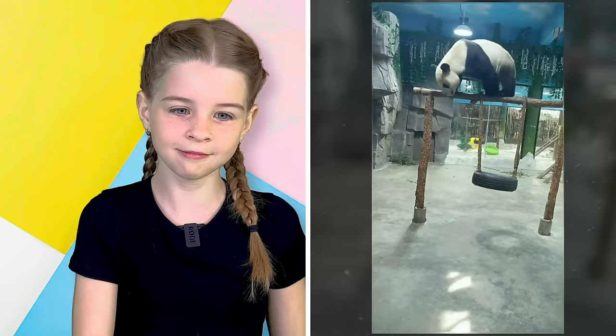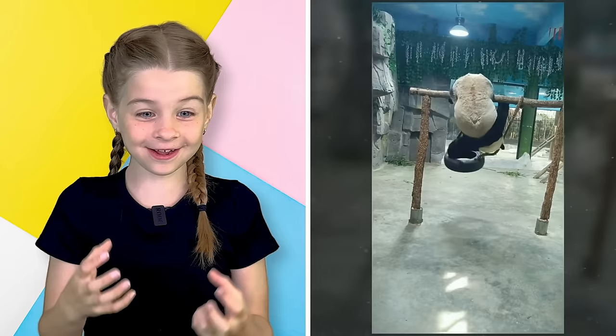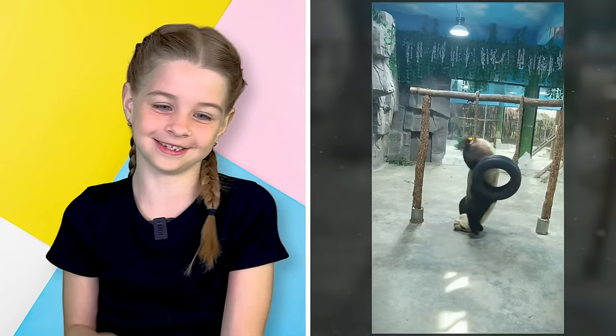I love how it's like flipping — it's really cute! I cannot believe that that panda could do flipping like that. We're going to do wild thing panda pose.